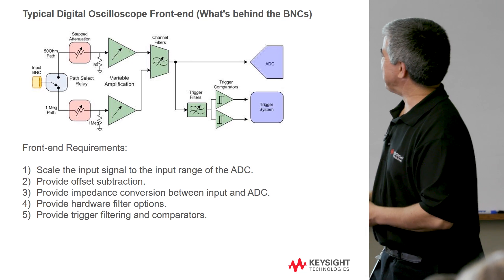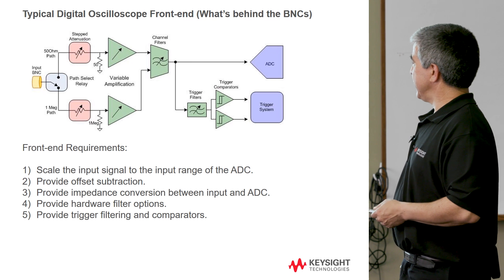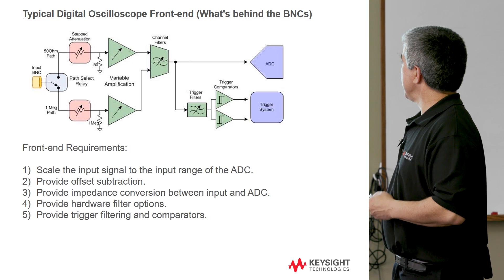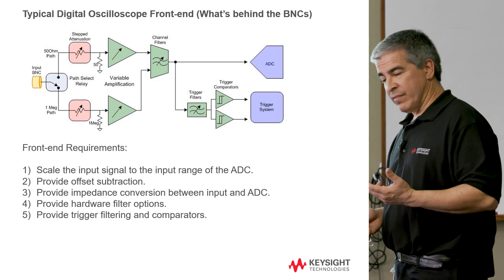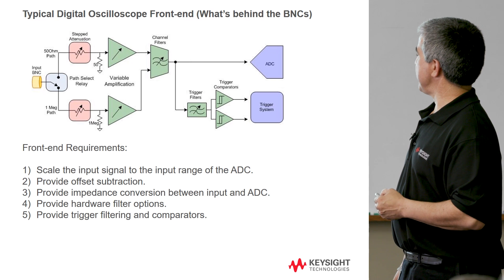Maybe we'll do a lunch and learn at some other point talking about some of our higher-performance stuff. But basically, what you need is you've got your front-end BNC, and all of this hardware behind that — in front of the ADC and in front of the trigger system — has about five main functions. The first one is to scale the input signal to the input range of the ADC.